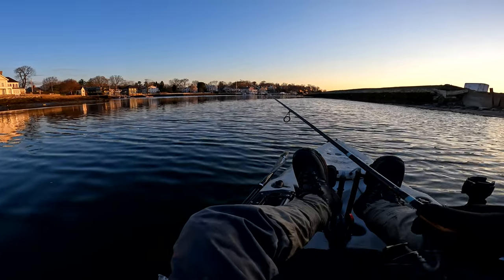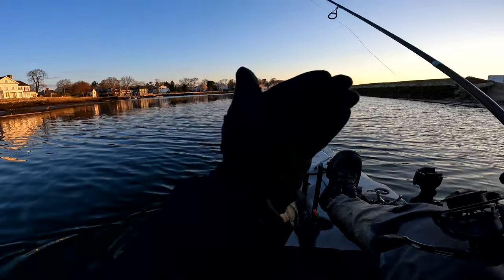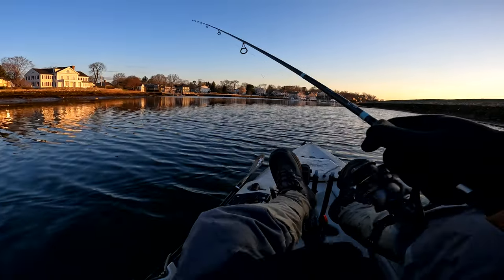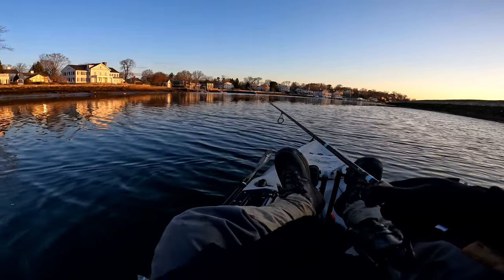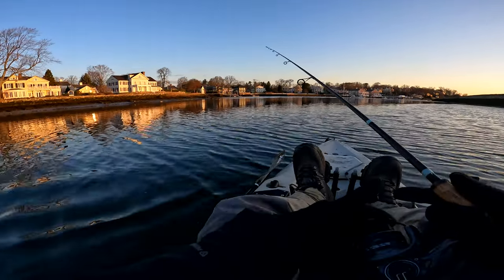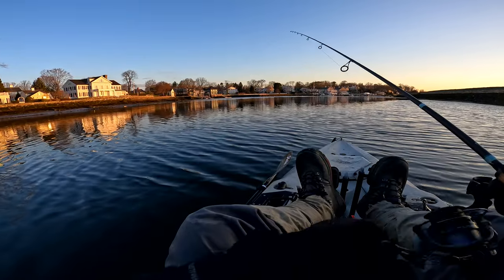Wait for the hook set — wait until you feel that thump. Don't set the hook immediately. You're going to feel them thump on your lure, then set the hook. It takes a little bit of practice, but the snap jig method is so unbelievably deadly. You will catch more fish than anglers doing top water, more than any other retrieve, once you really dial it in.